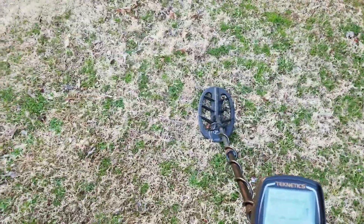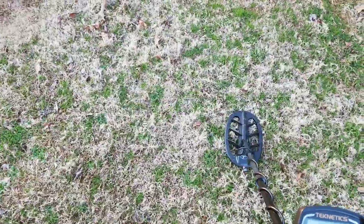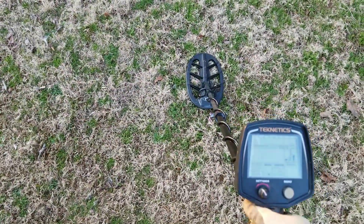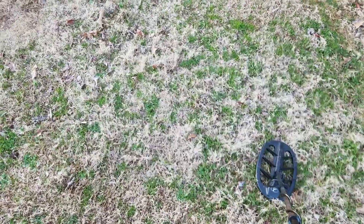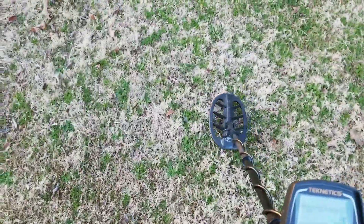What's up guys, figured I'd make a short video today. I'm just at a park I haven't really been to before, but I found all kinds of clad. I actually found a '67 quarter that was down about six or seven inches, which is pretty crazy because this is a relatively new park — although the land's been in use since 1949, so go figure.